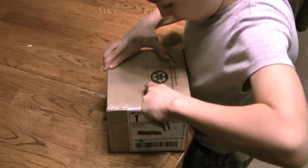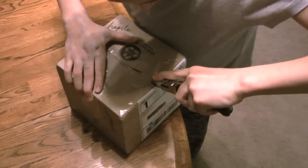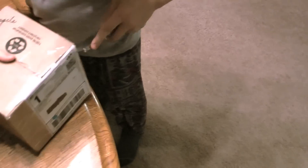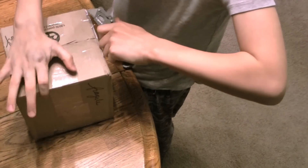So what do you think's in it? Watch your finger — cut it here, right here. Cut the tape, not that way. Move your hand.